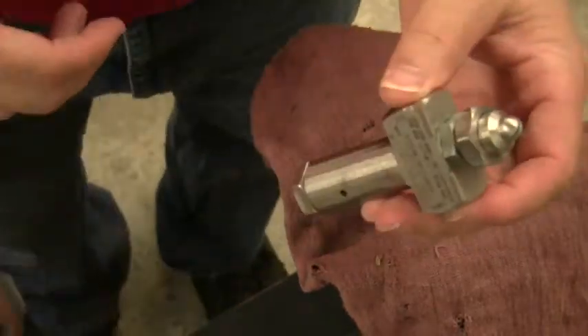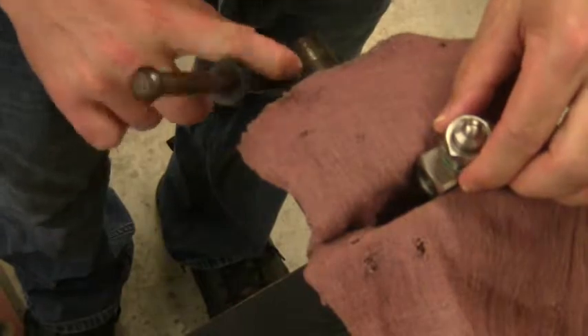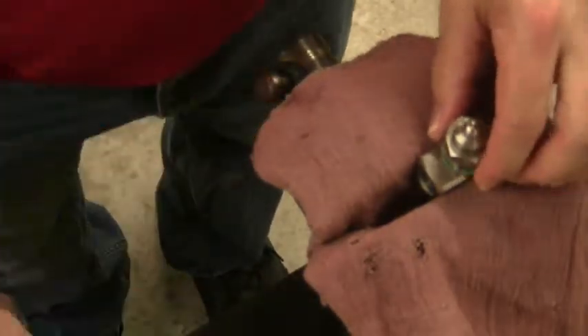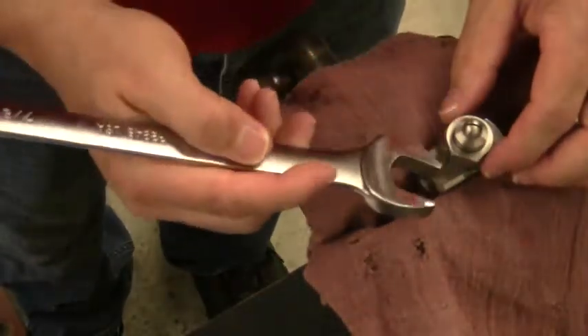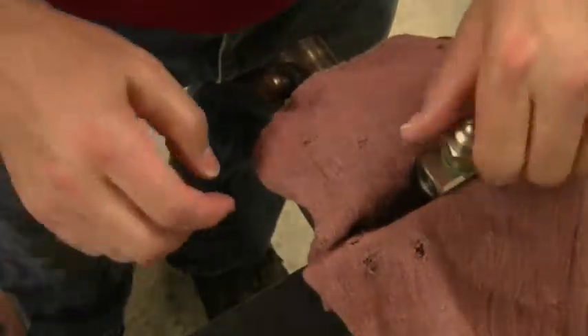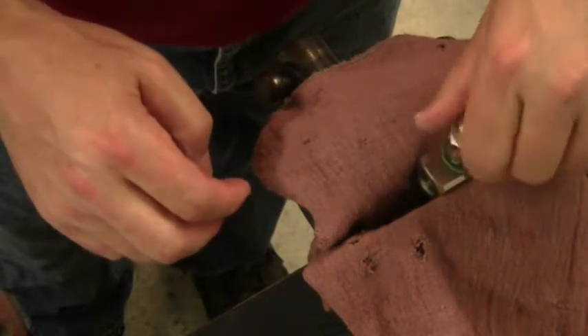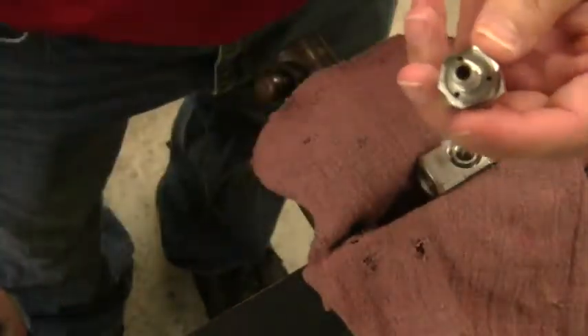I will be using the model AF2020SS 1/4 inch MPT no-drip atomizing nozzle for demonstration. First, place the nozzle in a soft grip vise. Remove the air and liquid caps with the wrench.